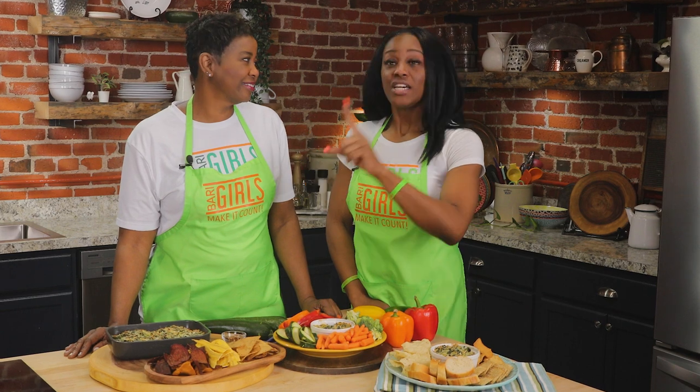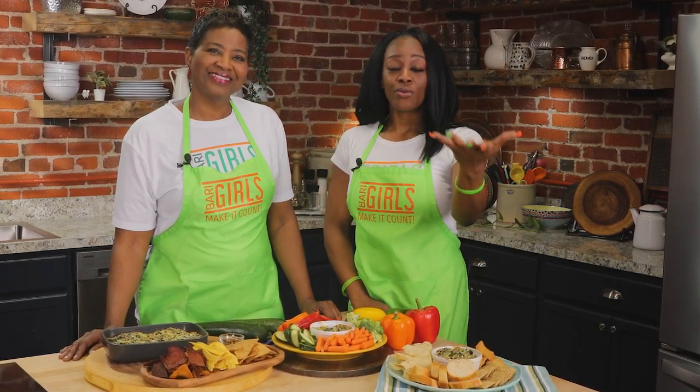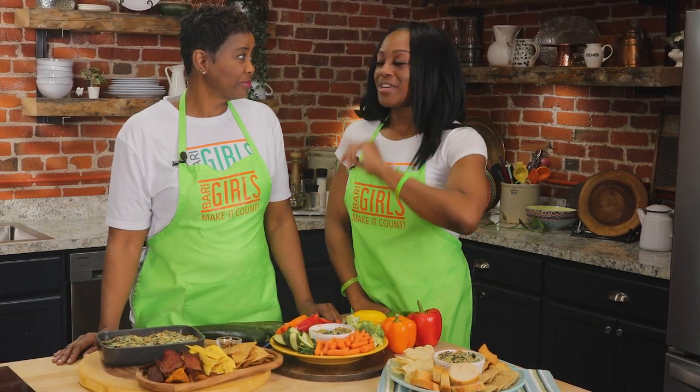Today we are making a count by showing you a delicious healthy spinach artichoke dip alternative. This is fun because it has shredded chicken in there and we're going to pair it with a variety of pita chips, tortilla chips, and of course veggies.